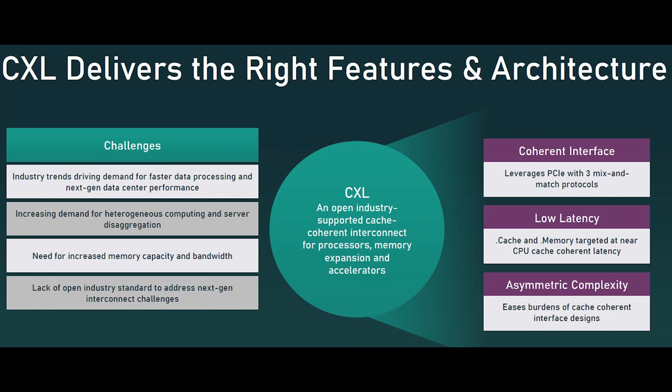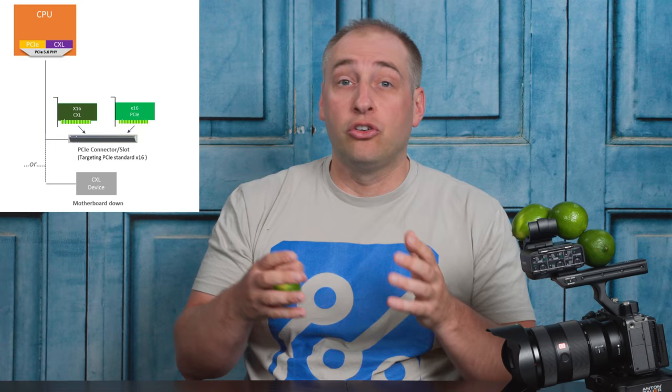First off, what is CXL? CXL — Compute Express Link — is a cache coherent interconnect that will help systems, especially those with accelerators, operate more efficiently. The first iterations of CXL will sit atop the PCIe Gen 5 infrastructure. What that practically means is that we need PCIe Gen 5 devices to enable CXL. A CPU will have PCIe Gen 5, but an optional mode on certain devices will allow you to also utilize CXL.